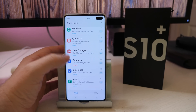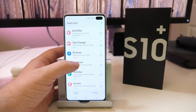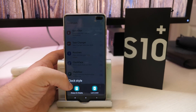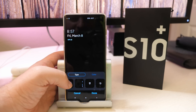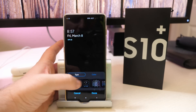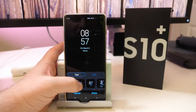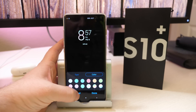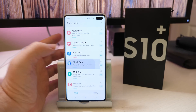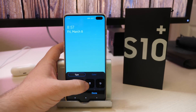Next up is Routines, which for some reason mine seems to be broken, so I can't get into that. Clock Trace allows you to change the always-on display or the lock screen. It's very similar to what was already there but allows you to change the way the clock looks, the color, and all that stuff. If you want it to look a certain way, just hit done. Same thing with the lock screen as well.